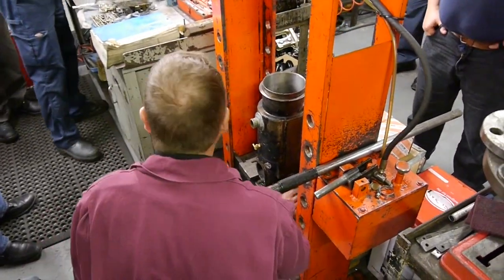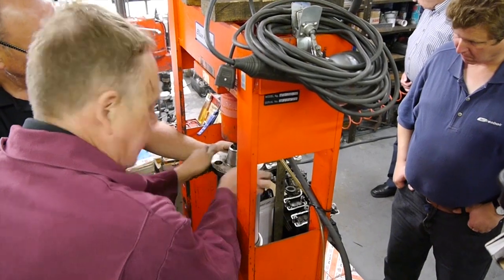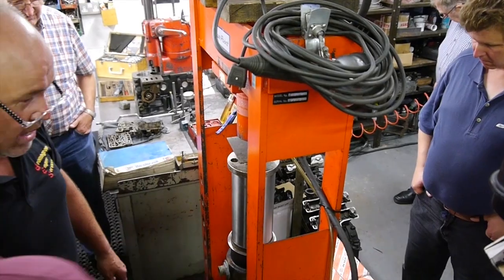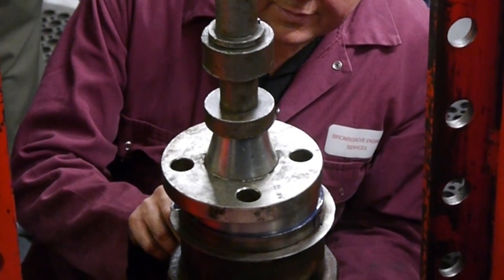Pressing the liner into a vintage single-cylinder engine that we have preheated in the hot wash to the desired temperature. We then transferred it to the press, lined the liner up and gradually pressed it in to a designated stop. After that we will machine the top of the liner off and then bore it to size.